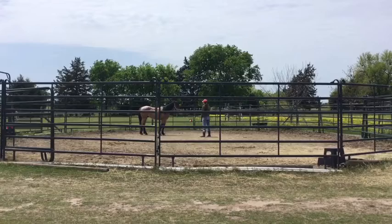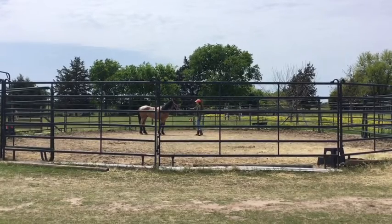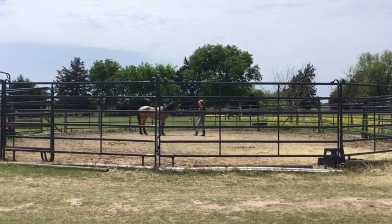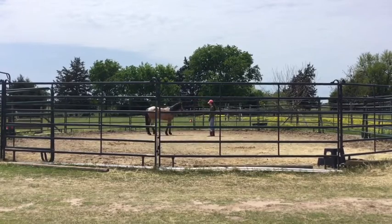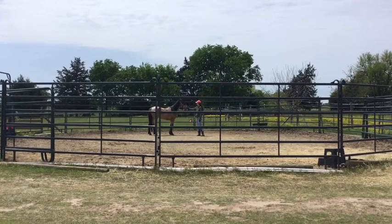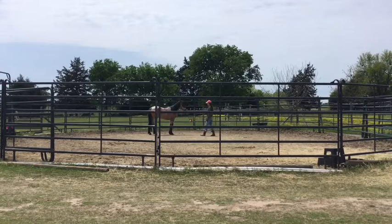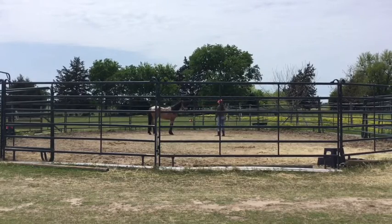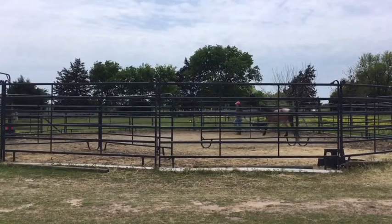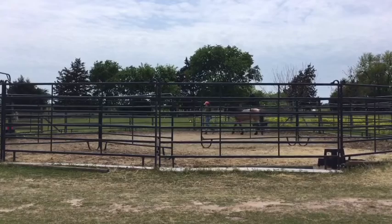He's thinking about leaving again, so I'm trying to keep him focused on me. That's really good — he took a couple of steps towards me, that's really, really good.